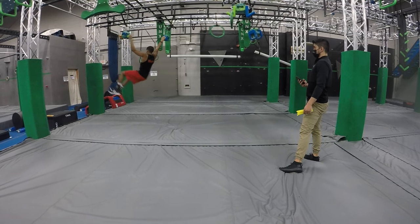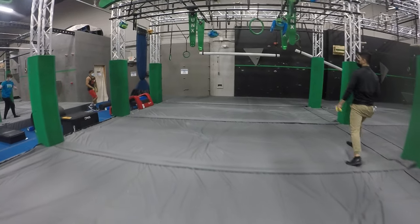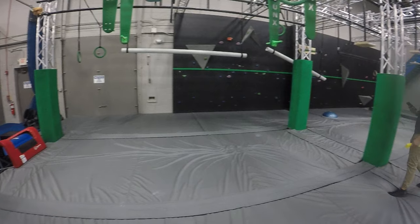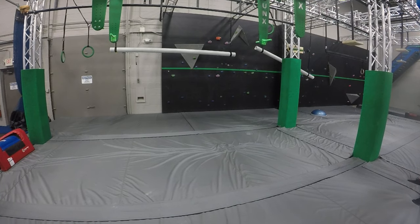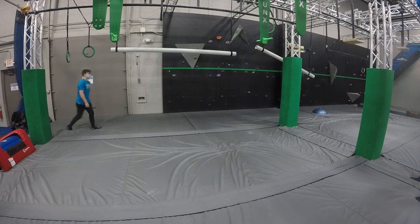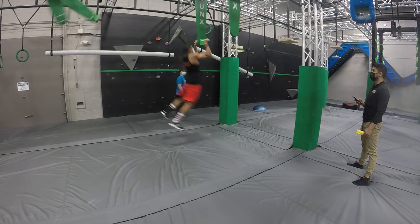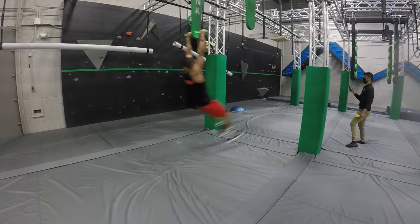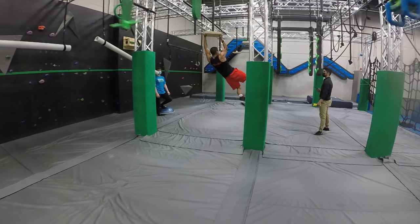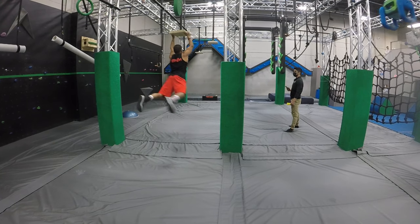Secures it. Looking for his dismount here. Matches and he's clear. 2:35. 2:35, Cam. Got it. Got it, there you go.